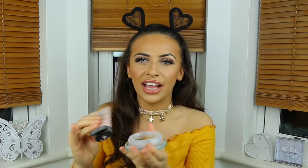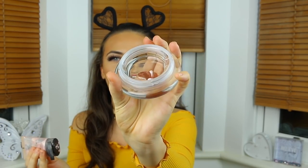So this one is the NARS Copacabana Illuminator. If you ever watched my first YouTube video, if you know then I love you. Look at that — just like jelly. I love it, look at it!